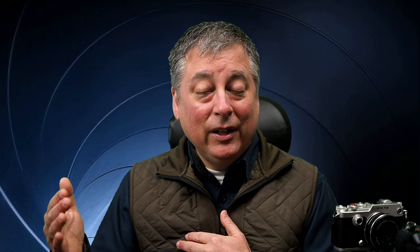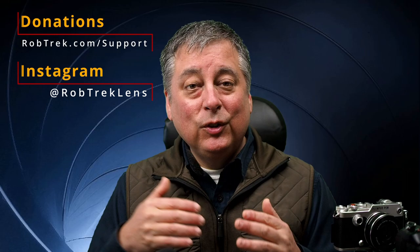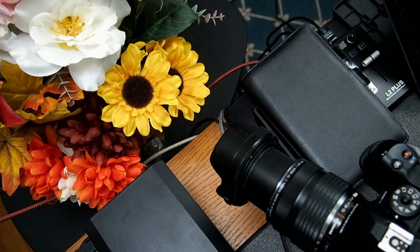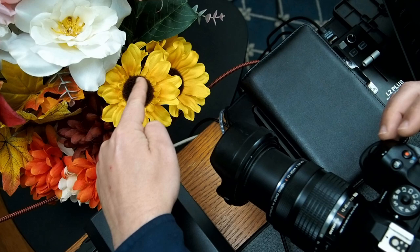First I'm going to do a quick demonstration using the new Olympus OM1 so you get a feel for the menu, the settings, and then what happens after you push the shutter button and the kind of images you get. I have my Olympus OM1 with the 12-40 Pro and I'm going to be taking a picture of this one fake sunflower right here. The distance is just about this much — not very far.